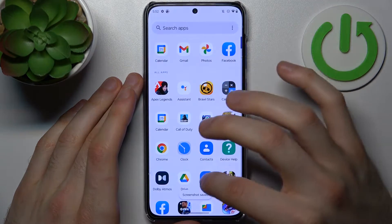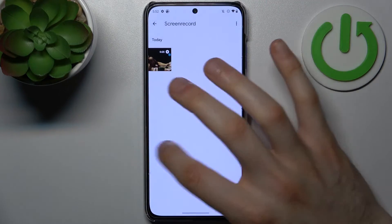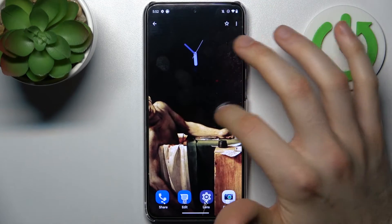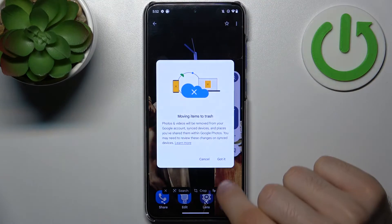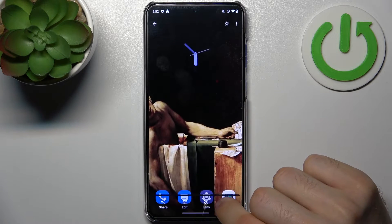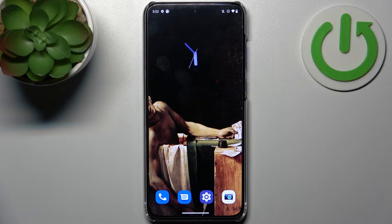You can find your screenshots in the gallery in the screenshot album — and here they are. From here you can share, edit, or delete your screenshots, and that's it. Thanks for watching — if you find this tutorial useful, don't forget